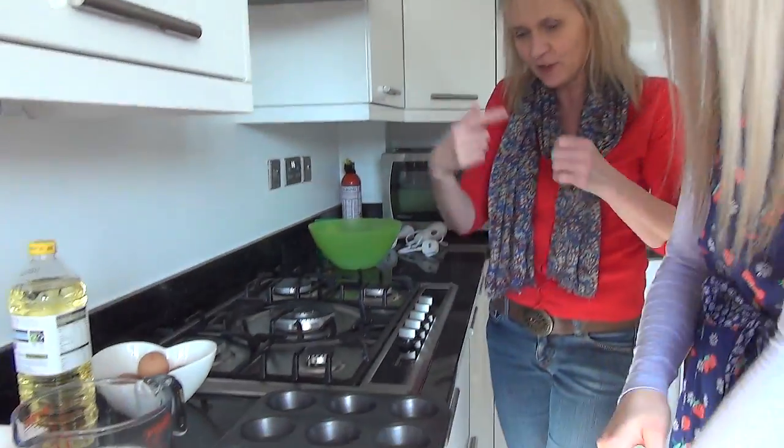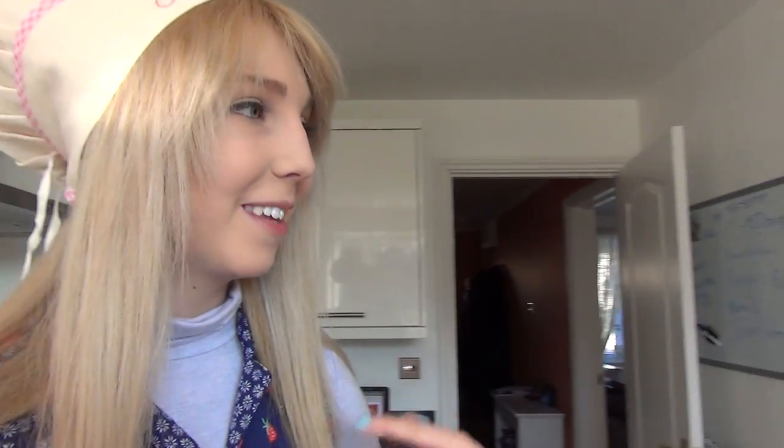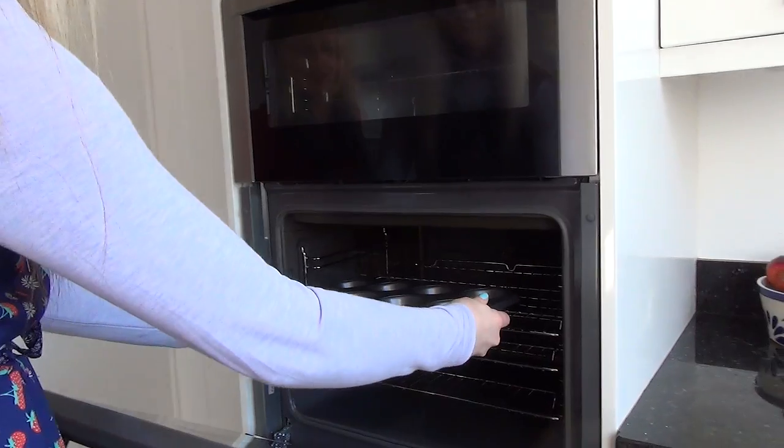The oil needs to get really hot in the oven, so put them in the oven. I'm really confused by the oven — is that a grill on top? Yeah, we don't have those. It's in Celsius, right? Yeah. And it needs to go in high, so it just tilts this way.